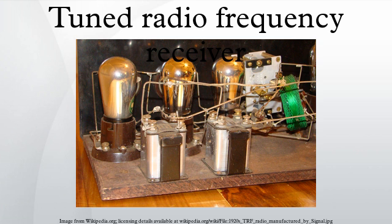Each tuned RF stage consists of an amplifying device — a triode vacuum tube — and a tuned circuit which performs the filtering function. The tuned circuit consisted of an air-core RF coupling transformer which also served to couple the signal from the plate circuit of one tube to the input grid circuit of the next tube. One of the windings of the transformer had a variable capacitor connected across it to make a tuned circuit.